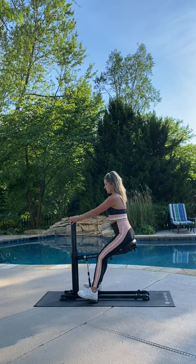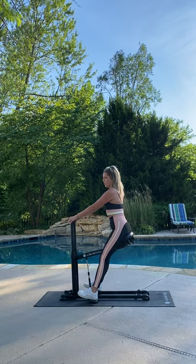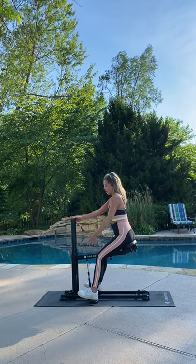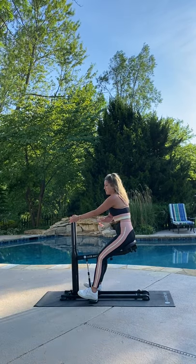That's actually just going to be a pause motion where you're squeezing those glutes together. 30-second hold in the high zone — you're going to pause here. I'm squeezing those glutes together and at the same time really bracing my core.